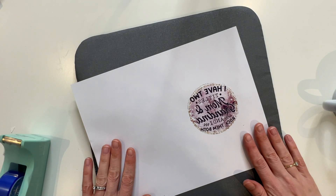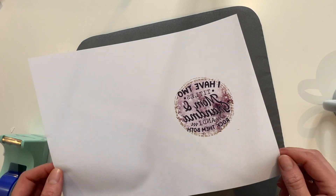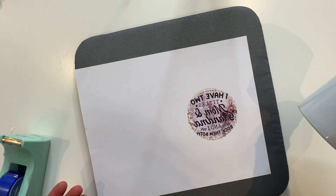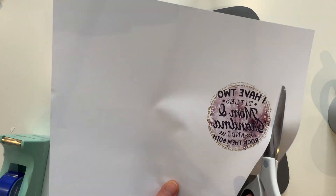Here is our printed image and it's mirrored just like we want it. You'll notice the colors appear slightly muted — that is normal with sublimation. Once we press it on, we're going to get brighter, more vibrant colors. Let's cut it out and put it on this Cricut brand mug.